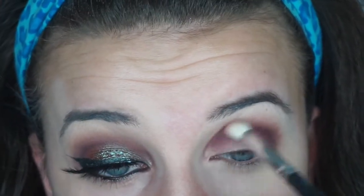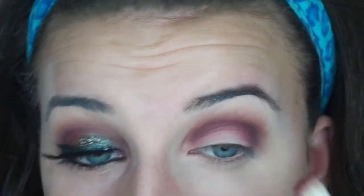Then going in with that maroon shade called Mars — I really like the names in this palette. I'm putting that on, dropping it a little bit below the crease and just blending that in with a Morphe blending brush. I want this look to be super dark and smoky, so I just add a little bit more of the darker Aphrodite shadow.